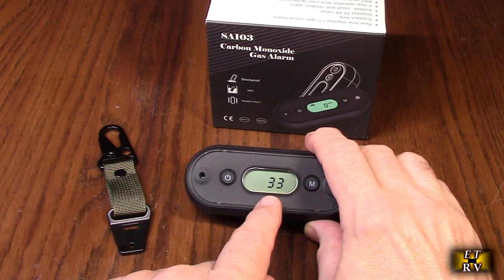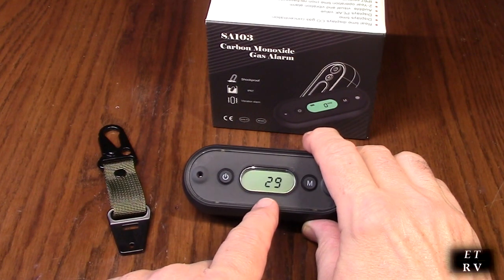This is great for measuring CO gas in your vehicle, your airplane, camping. It is visual, audible, and it also vibrates.